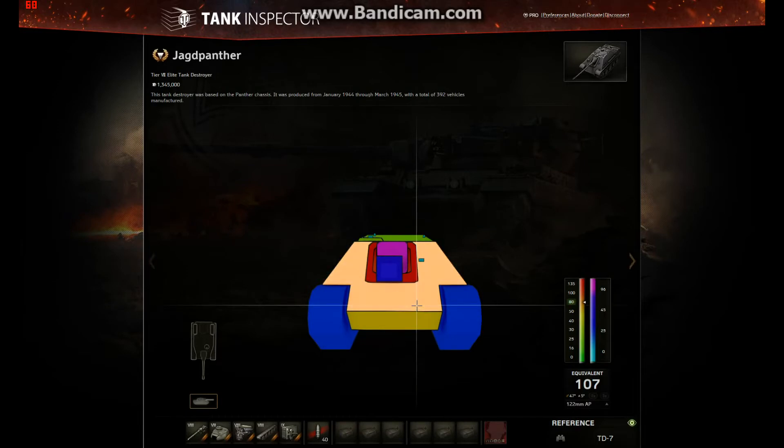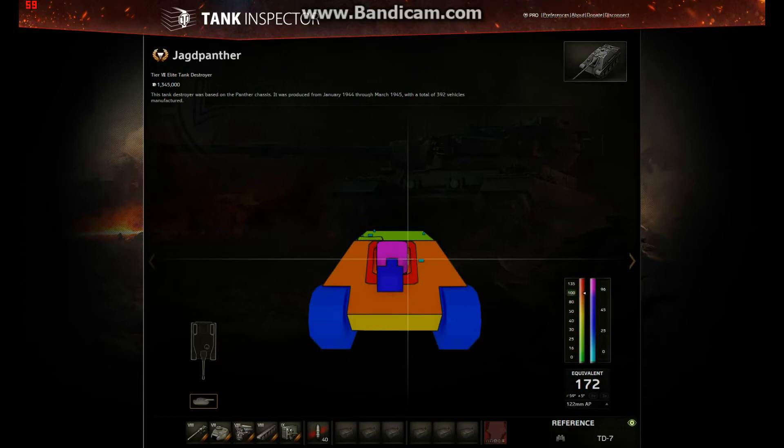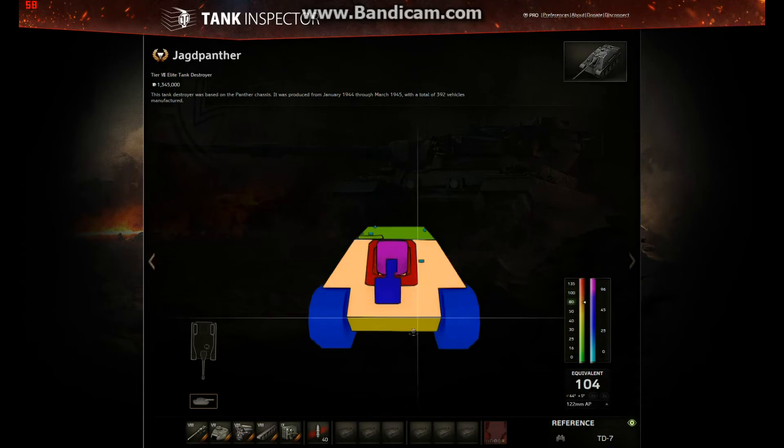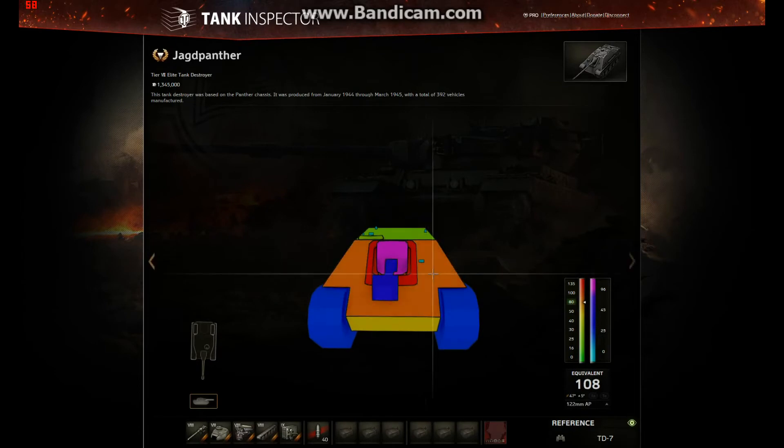The back plate visible here is 80mm. Previously that was visible past the side of the mantlet, but it's not anymore. It's only visible down there, and you can see it again once we look at the mantlet. So let's have a look at the mantlet.